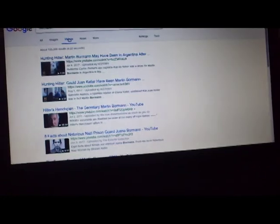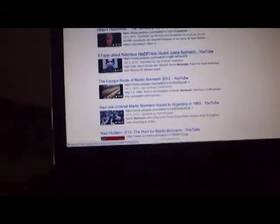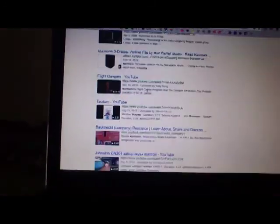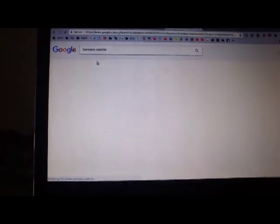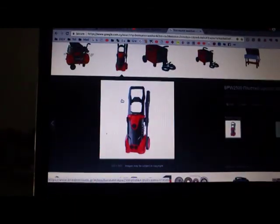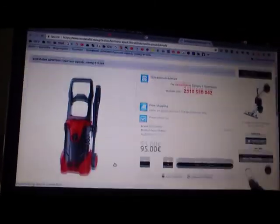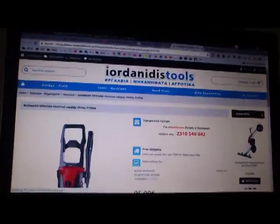Searching for videos turned up nothing useful - 'Hunting Hitler' came up, but nothing about the pressure washer. Image results showed some Greek shopping sites with the exact same model. I think I might be the only one who will actually post videos about this machine, so maybe that's not a bad idea to make this video.